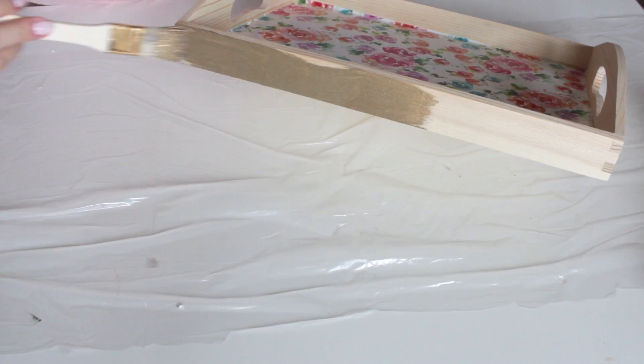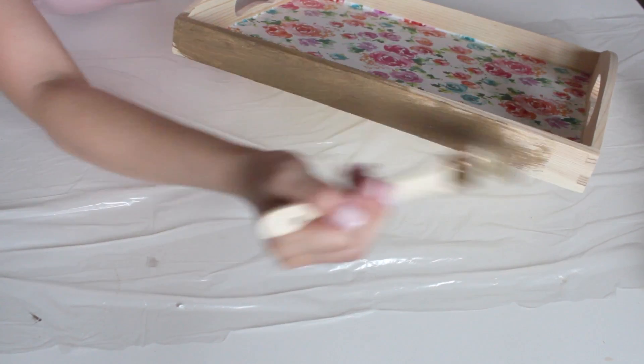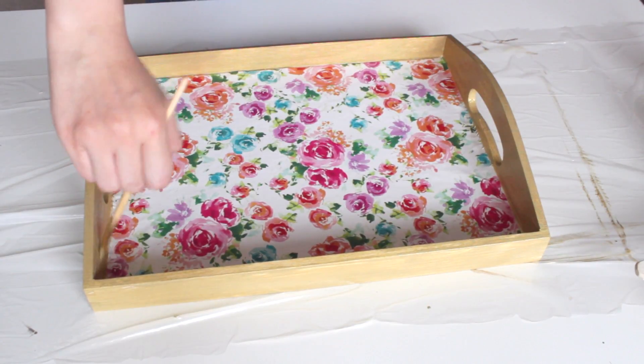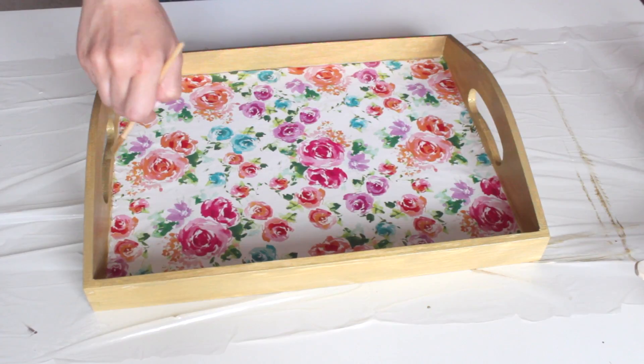Lastly, go ahead and paint the tray. I should have painted it before putting in the wrapping paper, but I got too excited — either way it works out and I love the way it turns out. Once you're done painting, let it dry completely and then you are done with your very decorative, really pretty tray.